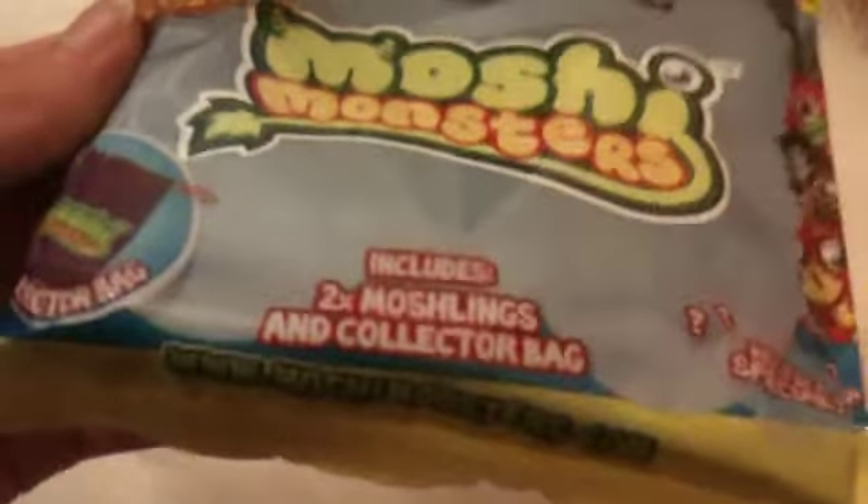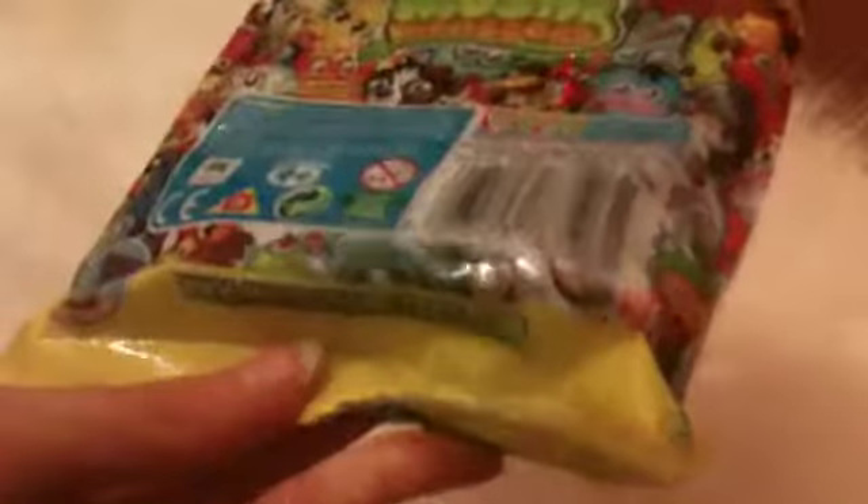I'm going to show you around the packaging quickly. So: Moshi Monsters collector bag, collect them all — it includes two moshlings and a collector bag. On the back it says 'will it be a special?' and it's just got random moshlings. We got the light blue collector bag, which is really epic — I think you can get red and purple as well.